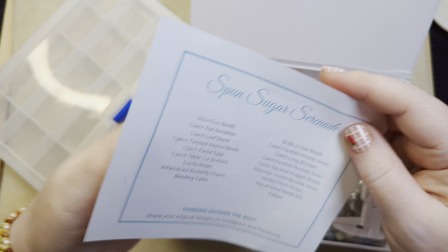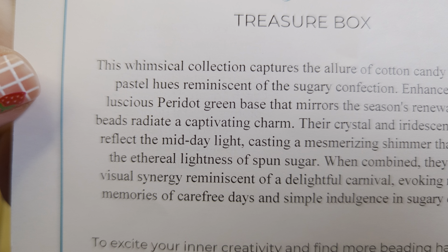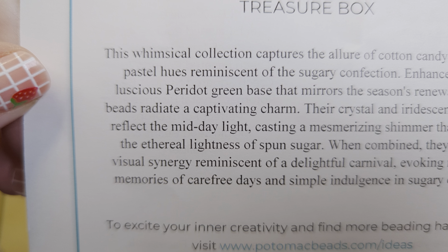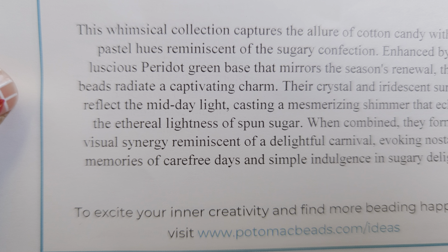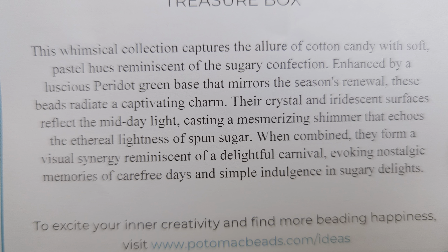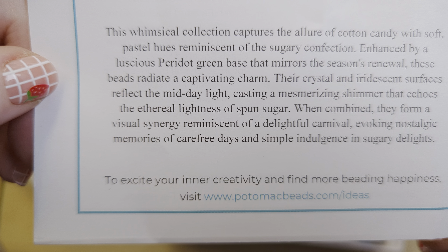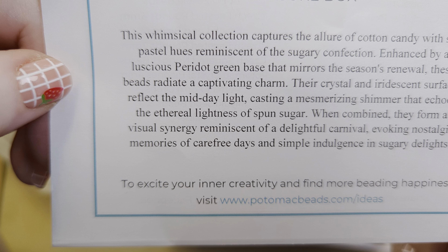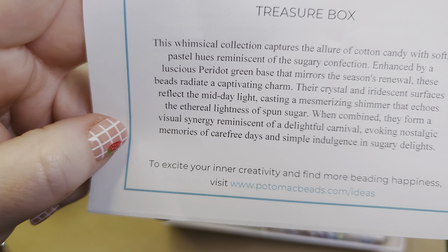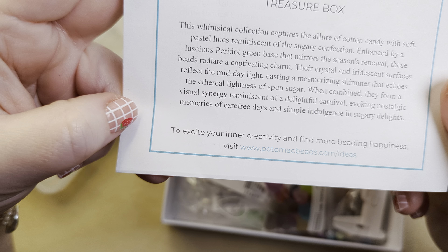All right, this is the treasure box and let's take a look at what they say about it. 'This whimsical collection captures the allure of cotton candy with soft pastel hues reminiscent of sugary confection, enhanced by a luscious peridot green base that mirrors the season's renewal. Their crystalline iridescent surfaces reflect the midday light casting a mesmerizing shimmer that echoes the ethereal lightness of spun sugar. When combined, they form a visual synergy reminiscent of a delightful carnival, evoking nostalgic memories of carefree days and simple indulgence in sugary delights.'